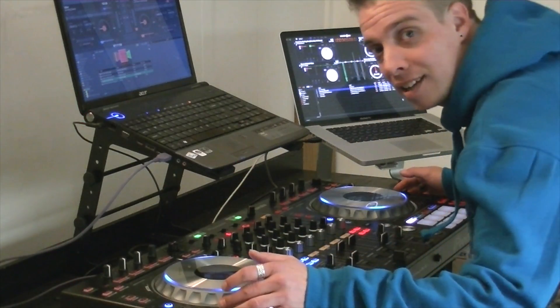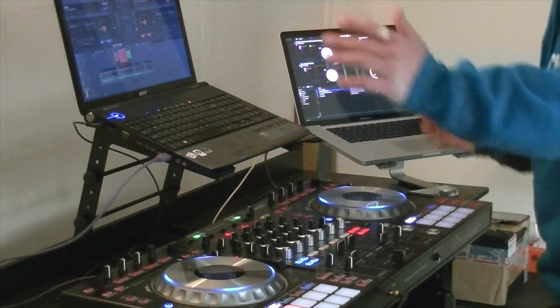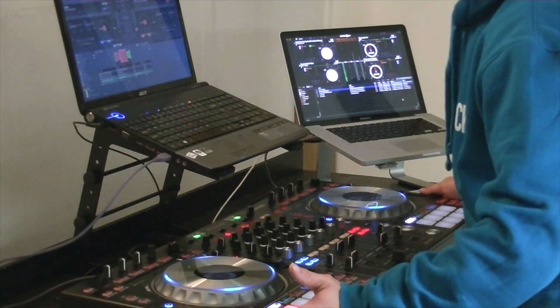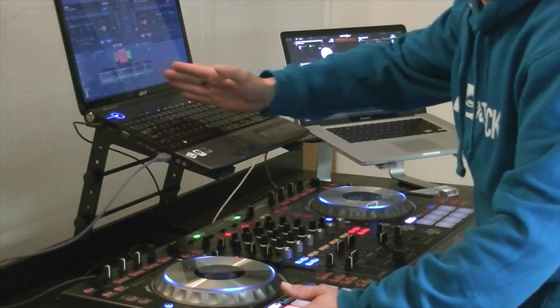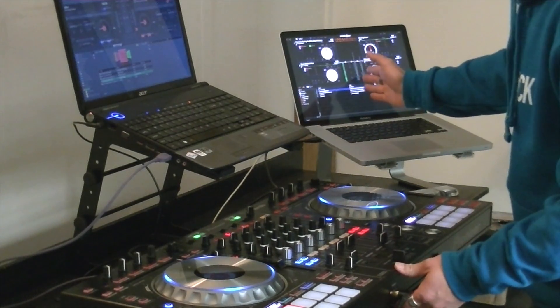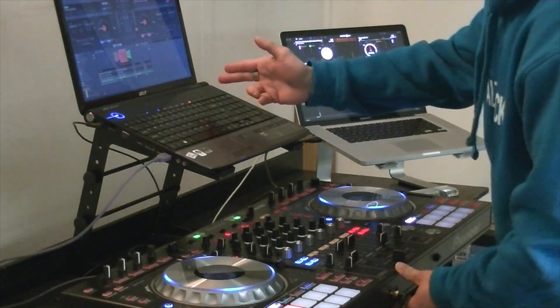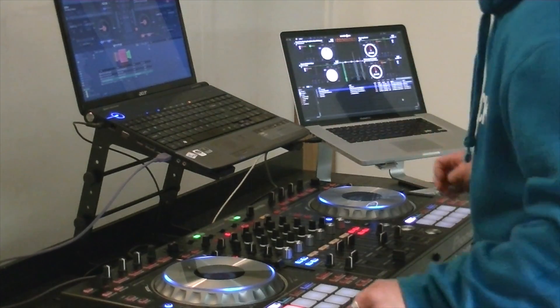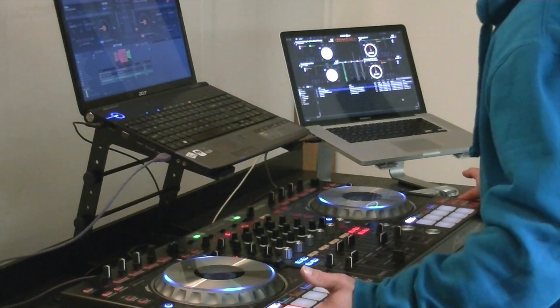Coming back to the SZ again with the two separate sound cards. This time, just to prove the point we've experimented further, we've got this computer running Virtual DJ, this computer running Serato DJ. Obviously the mappings for the SZ and Virtual DJ aren't out yet, so all we've done is mapped Cue and Play on a quick MIDI wrapper to allow us to do this.